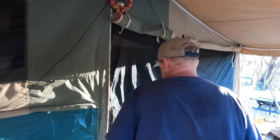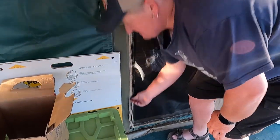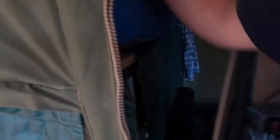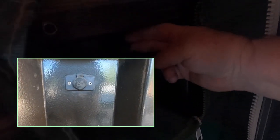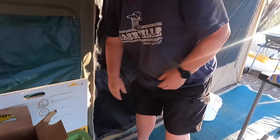We've also got another 12 volt. You can't really see it, but in the back of the camper trailer we've got another 12 volt plug. We use that one mainly overnight — we chuck our phones on. Make sure we shut it, keep the snakes out.